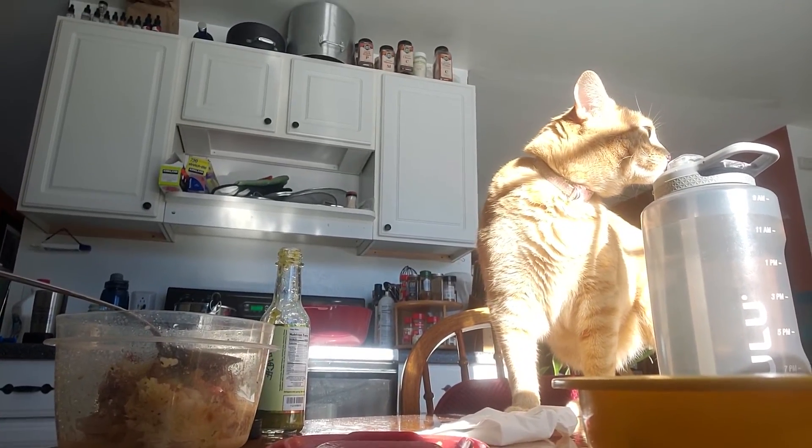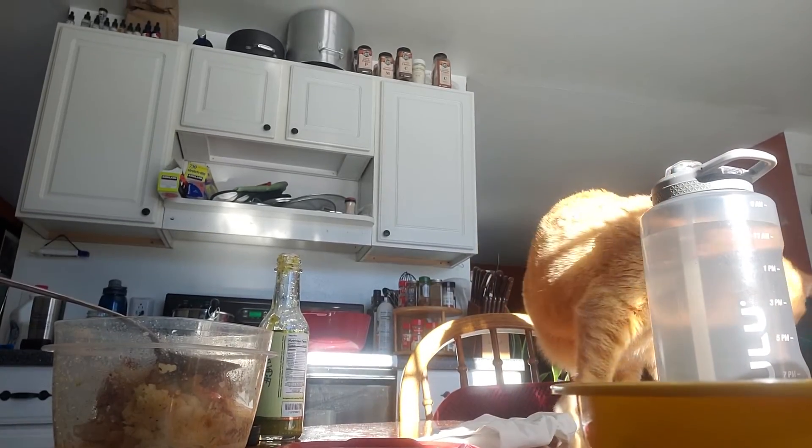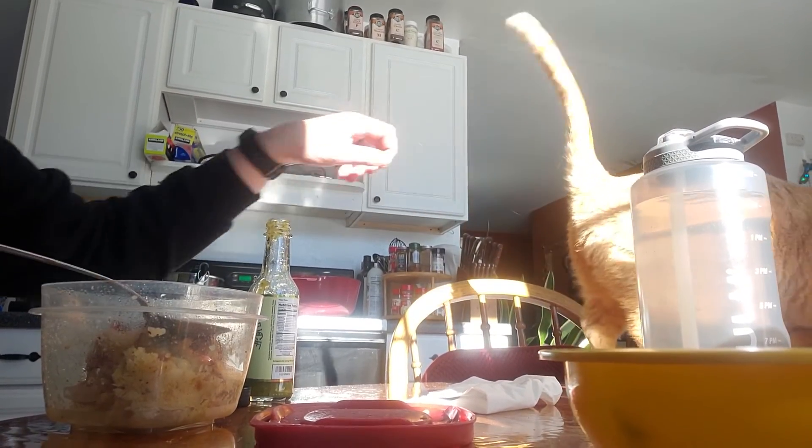Peach is interested in some chicken. How's it going, Peach? You turn away as soon as I turn the camera to you.